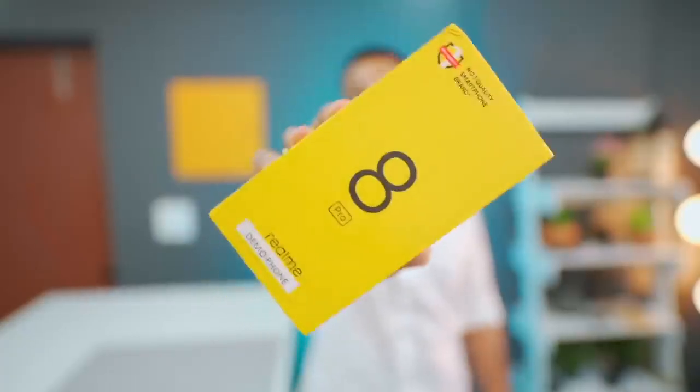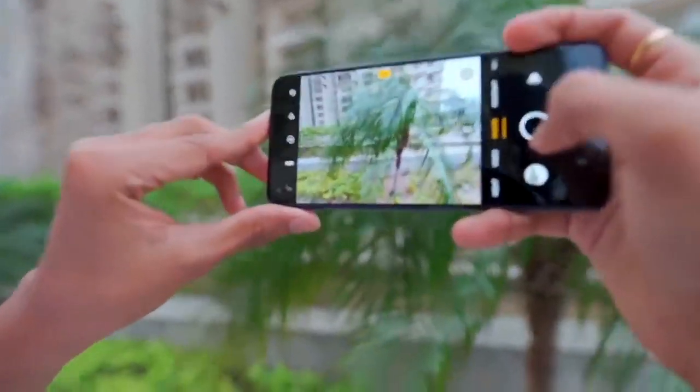Extra marks for a good hand. We used Realme's 8 series, but the camera also has a lot. This is Realme's most important smartphone. It has a great price and quality, and we'll see how new, how effective, and everything in the camera is looking for. Let's go.